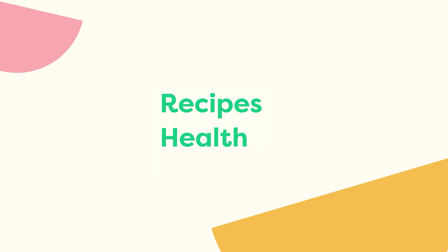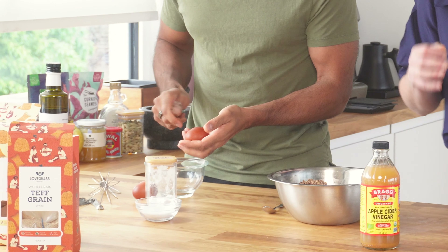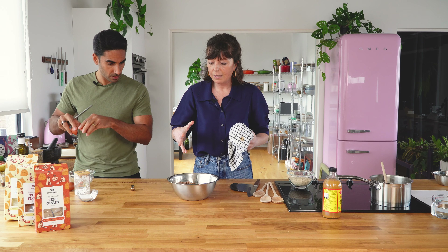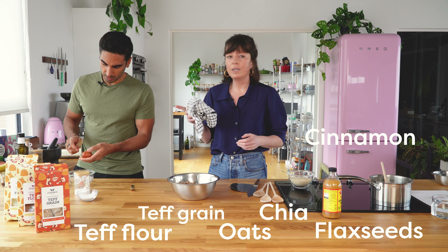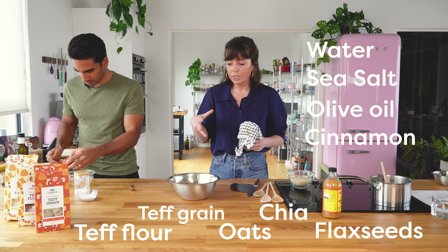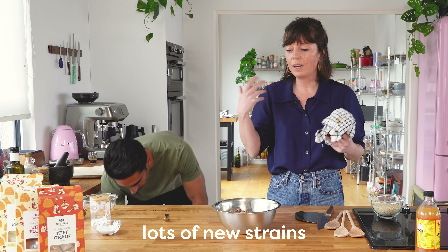These are my 24-hour soaked teff scones — the healthiest scones in the world. We crack two eggs and give them a really good whisk. The dough has been soaking overnight: a mix of teff grain, teff flour, oats, chia, flax, cinnamon, a really good olive oil, sea salt, and water. On day two, all these ingredients have been creating lots of enzymes and new strains of lactic acid bacteria.